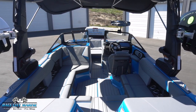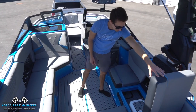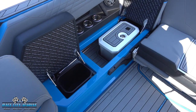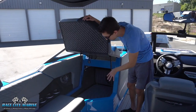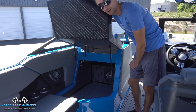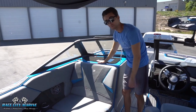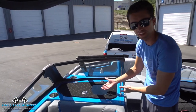Looking around these seats, we have a lot of storage space. On the left side this compartment opens up and we have Nautique's integrated cooler in there. In front of that we have an integrated trash can for convenience. The passenger seat is on a hinge with a gas strut to assist it up, and we have a ton of dry storage space in here, even with the JL Audio subwoofer down below. The audio system in this boat sounds amazing.